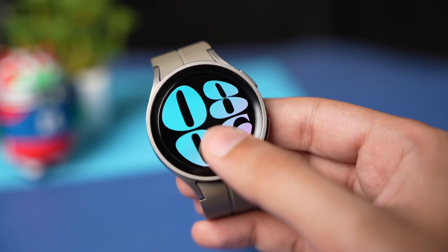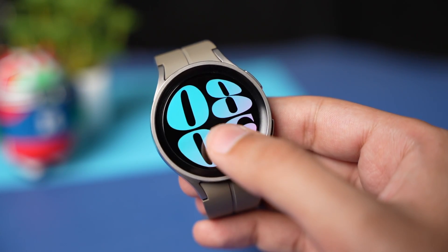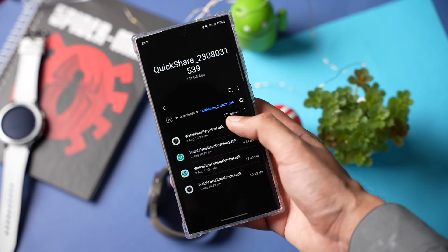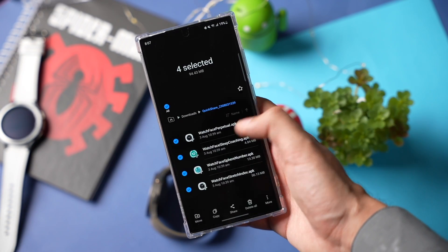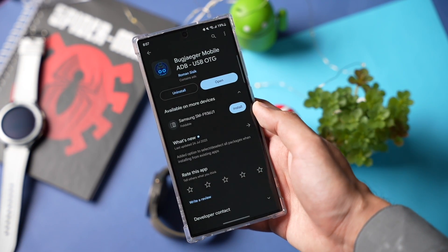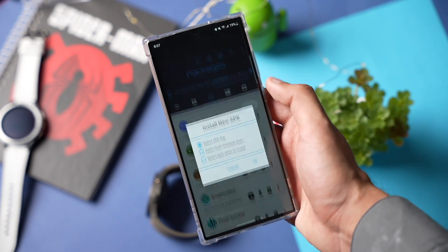Moving on to the last method, you can install original Galaxy Watch 6 faces using the BugJagger app. Just download the APKs from the link in the description — they are pulled directly from Galaxy Watch 6. After downloading them, install the BugJagger app, which is available on the Google Play Store.